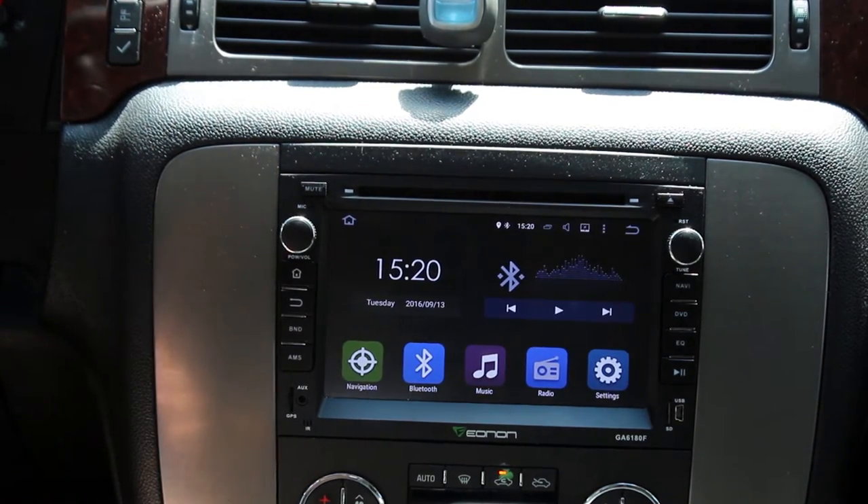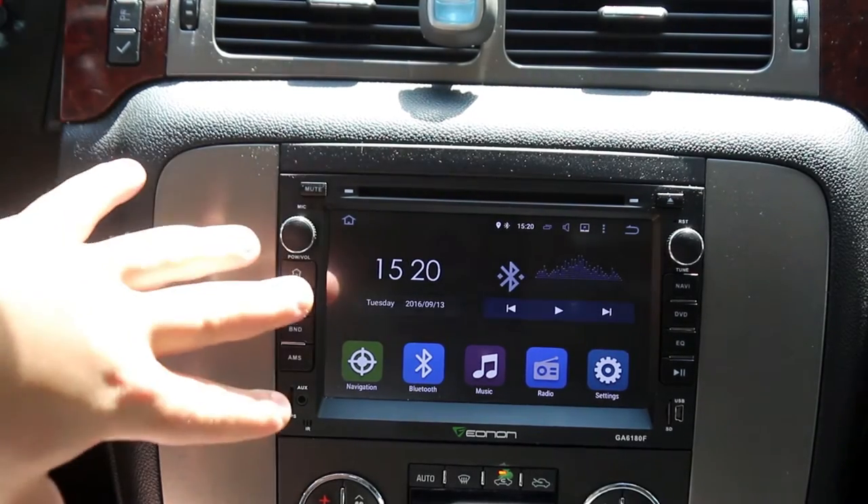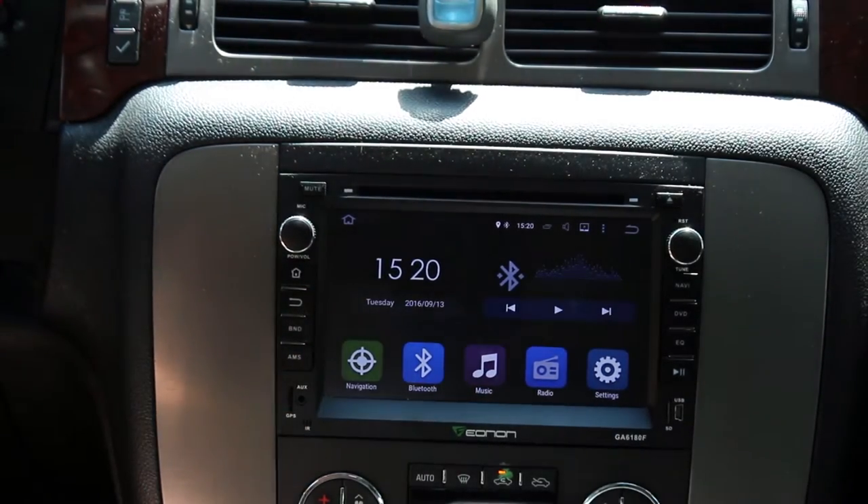The factory integration is spot on. I have full steering wheel controls — volume, source, play/pause, answer the phone, bring up the phone menu. When I sync Bluetooth with this thing and put all my contacts into it, it works fantastic.